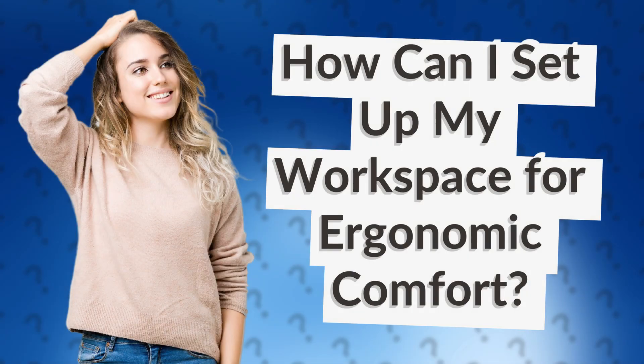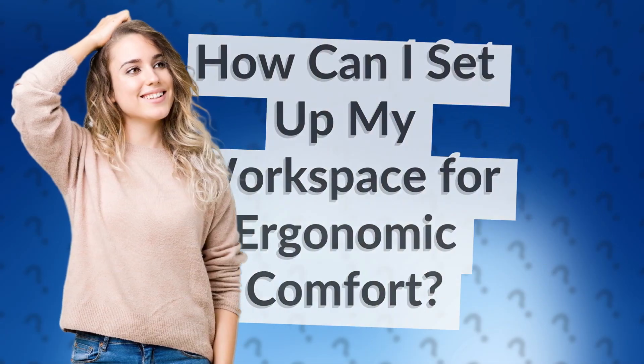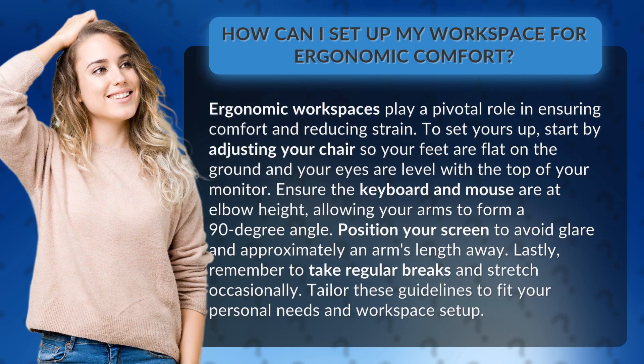How can I set up my workspace for ergonomic comfort? Ergonomic workspaces play a pivotal role in ensuring comfort and reducing strain. To set yours up,